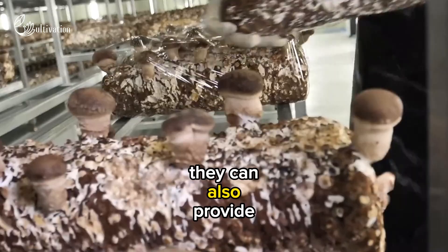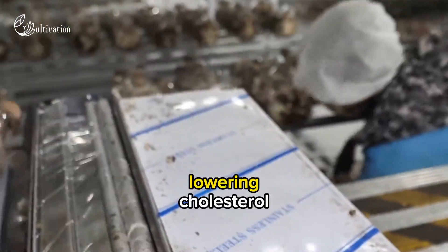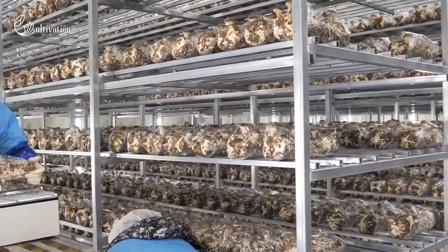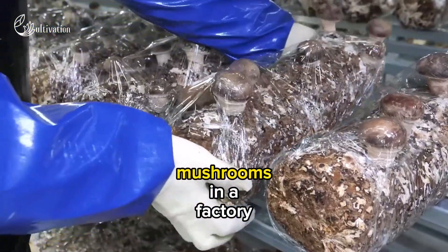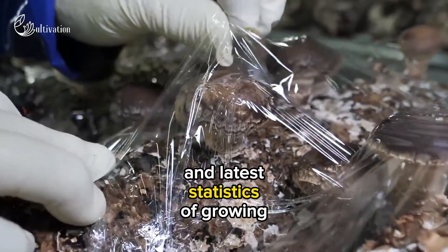They can also provide health benefits such as boosting immunity, lowering cholesterol and fighting infections. In this blog post, we will explain the complete process of growing fresh mushrooms in a factory, with importance and other important and latest statistics of growing mushrooms.